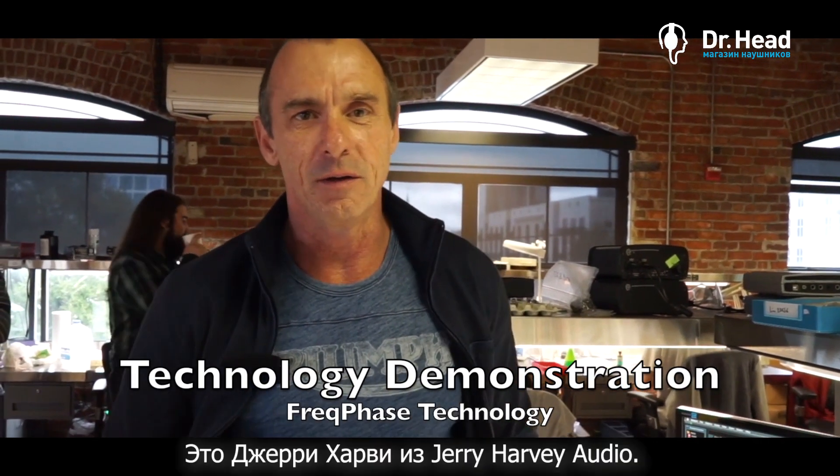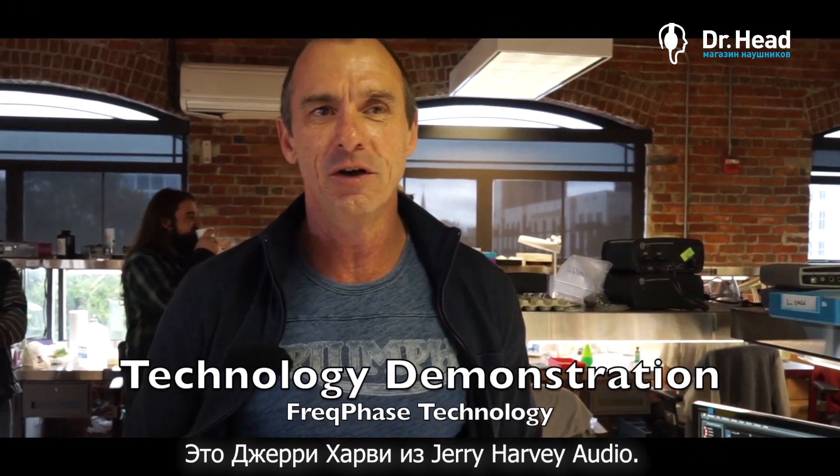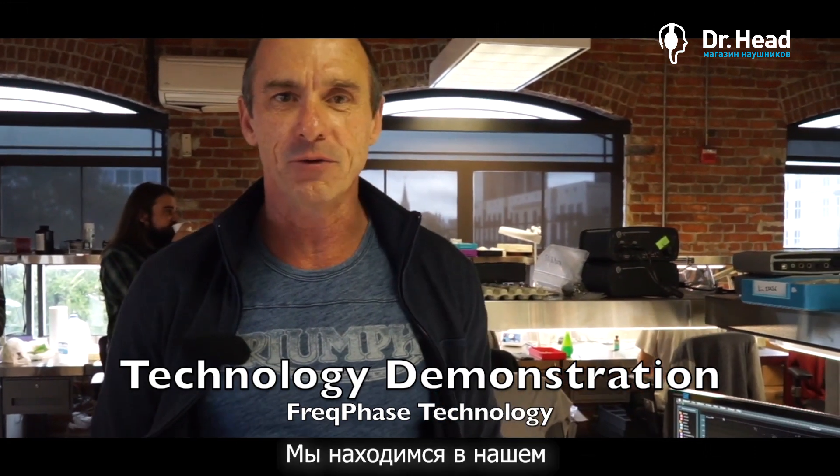Hey, everybody. I'm Jerry Harvey from Jerry Harvey Audio. We're here at our manufacturing facility and R&D facility in Orlando, Florida.